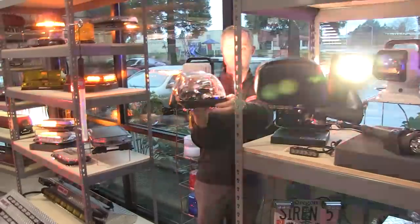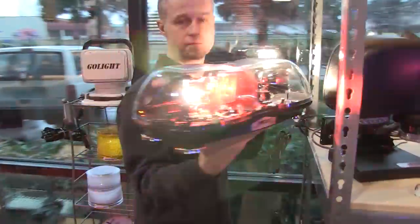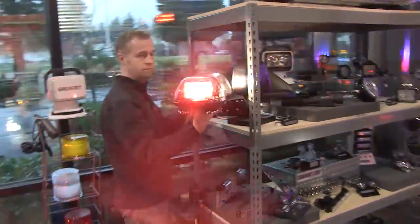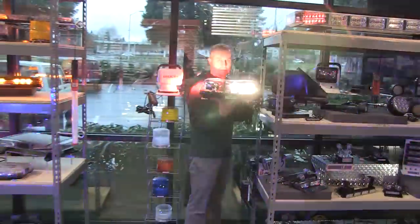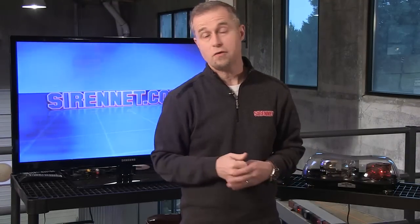I'll show you the side there. There you have it — the Code 3 420 mini light bar. It's definitely something worth having a look at. I'm Stuart, and thanks for watching SirenNet Television.